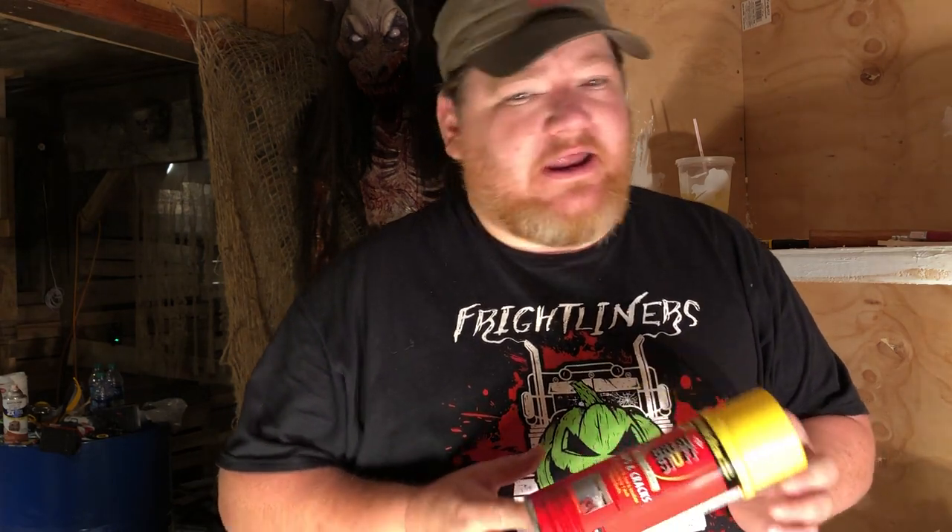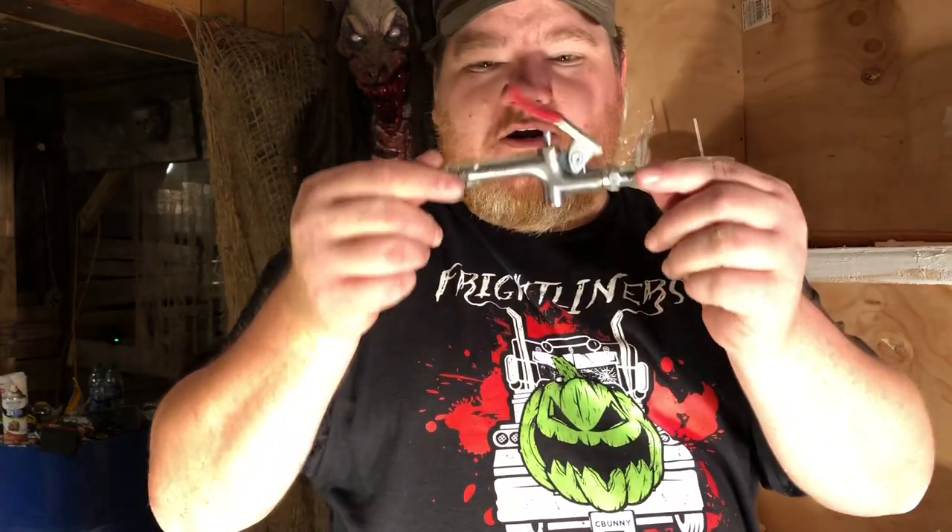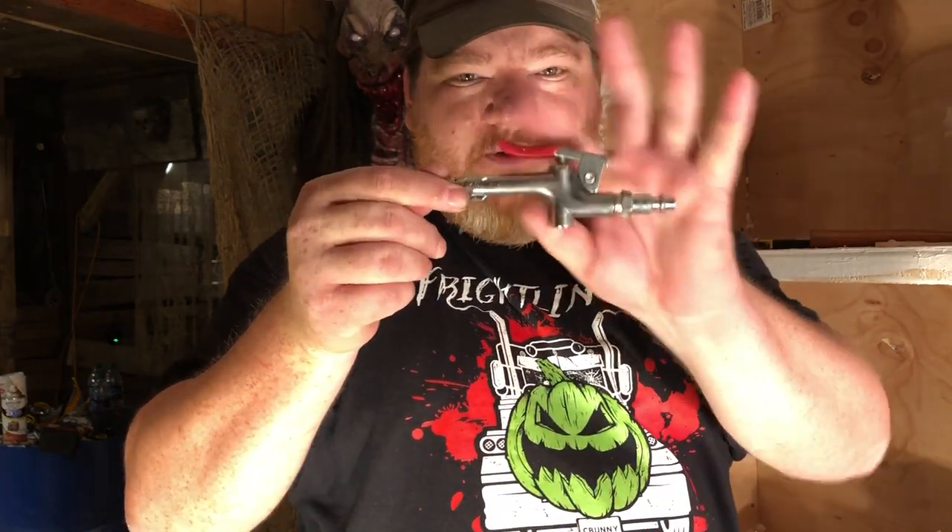You will need Great Stuff. In my testing, this can shoots the best. You can get fire block, which is fire resistant — it has a fire rating to it. It is about seven to eight dollars per can. Just a cheap little blow-off gun, and you'll need something else in a minute.